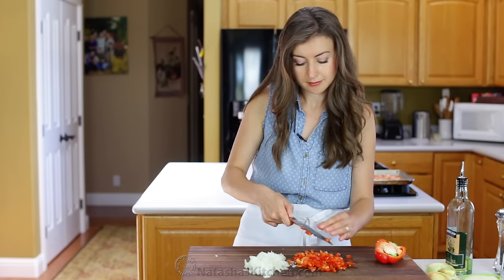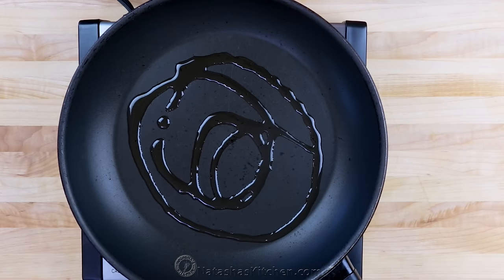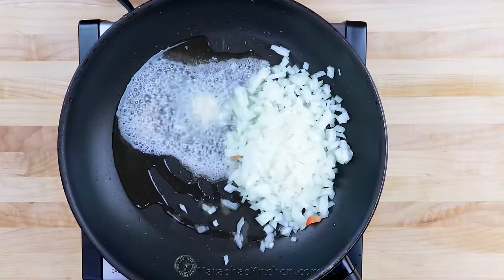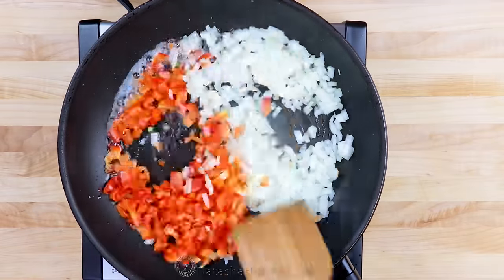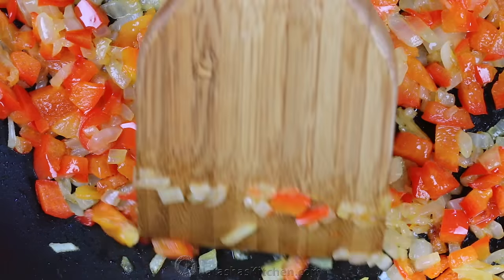Place a medium skillet over medium heat and add 1 tablespoon of olive oil and 1 tablespoon of butter. Add your chopped onion and bell pepper and sauté, stirring occasionally, for about 7 to 9 minutes or until softened and golden.